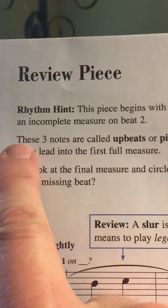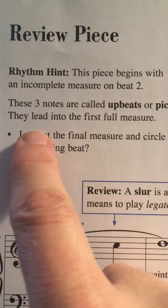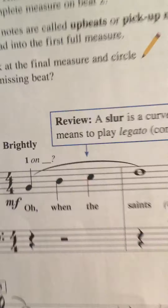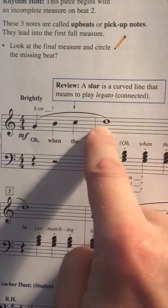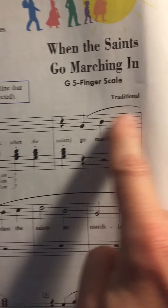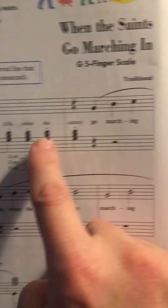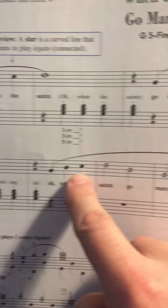It says up here: these 3 notes are called upbeats, or pickup notes — they lead into the first full measure. Always pay attention to the details. Here again, we have a slur. We have staccato. Slurs are telling us to play not staccato — the dot tells staccato, and the slur tells us to play legato.